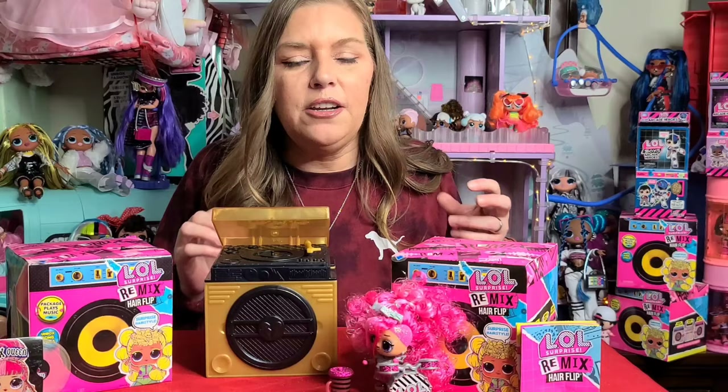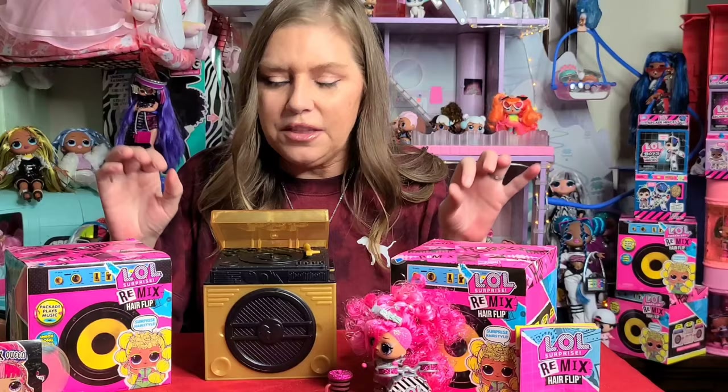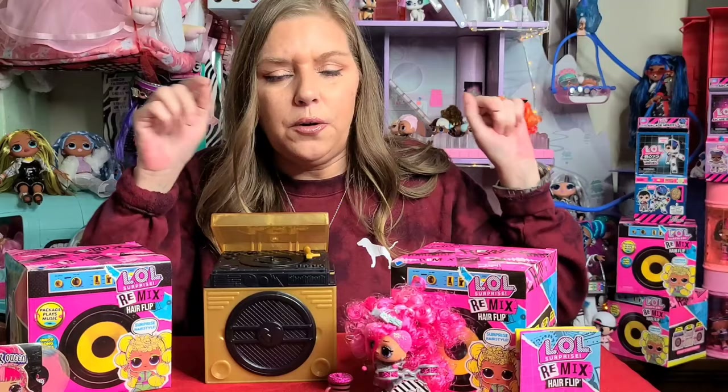Hi everyone, welcome to Dee's Cavies and Vintage Choice. If you're a fan of the LOL Surprise series, you're probably already anticipating the new Remix collection from that line. I've been very excited about it for like the last month now. Earlier this week, they actually went on pre-order — the whole collection, it looks like. But they're not supposed to be released into stores until sometime next week or maybe even the week after.